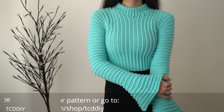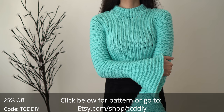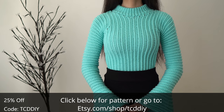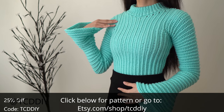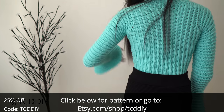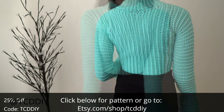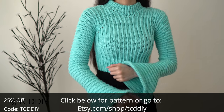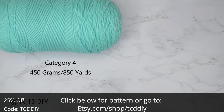Hey guys, I'm T and welcome to the channel. If you're new here, I make trendy and fun crochet tutorials twice a week. If you haven't already, smash that like button, drop a comment below, and subscribe. Click that bell so you're first in line when there's a new upload — it goes towards helping the channel grow, so win-win.